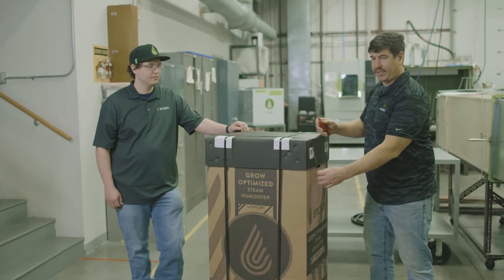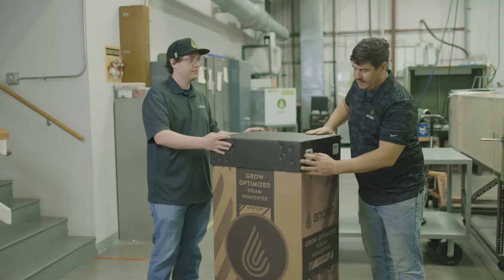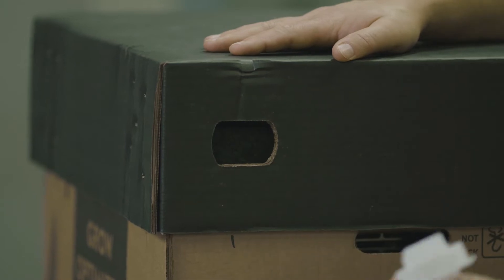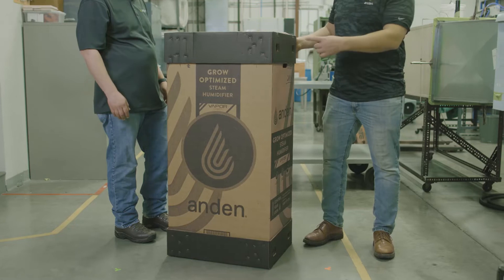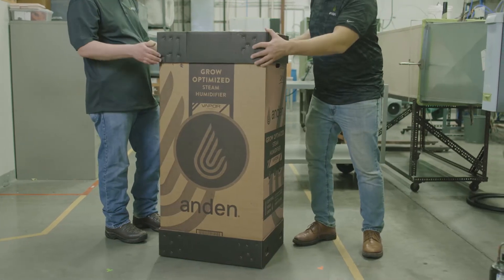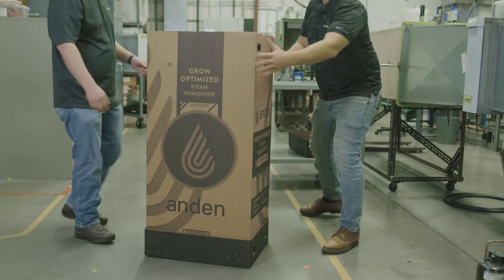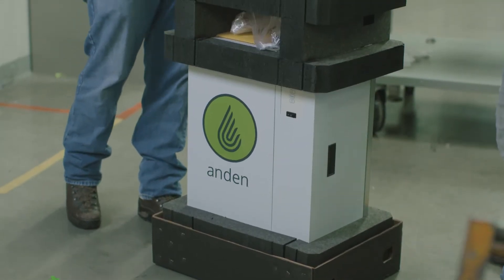First thing we're going to do is cut the straps. The neat thing about this box is these clips here. You pull them right out, and you don't have to cut the box at all. With the top and bottom sets of clips removed, just take the top off and slide the sleeve up and over.